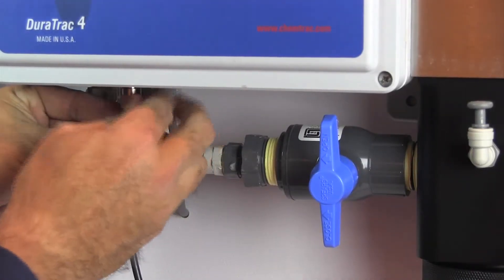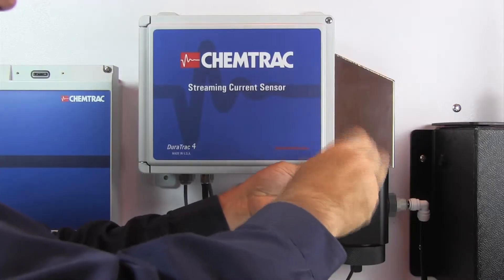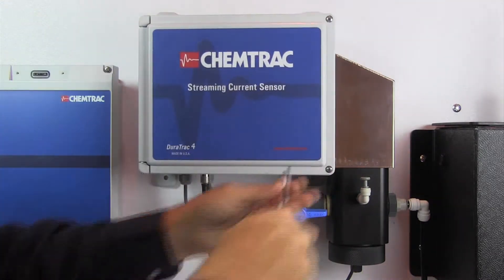Connect the probe cable and reestablish the sample flow. Repower the unit and the sensor will be back online.